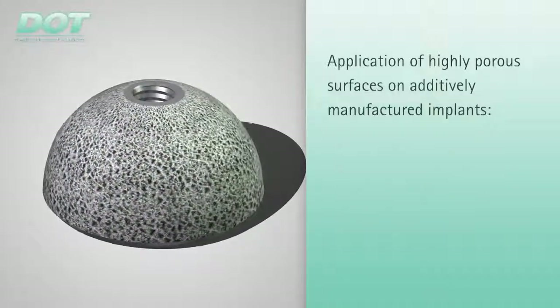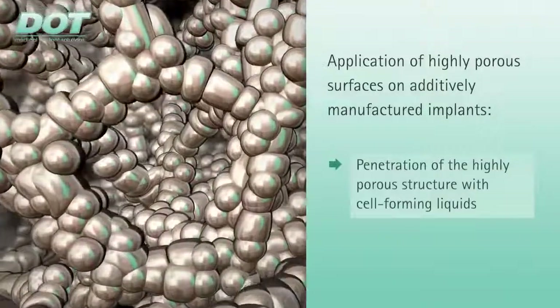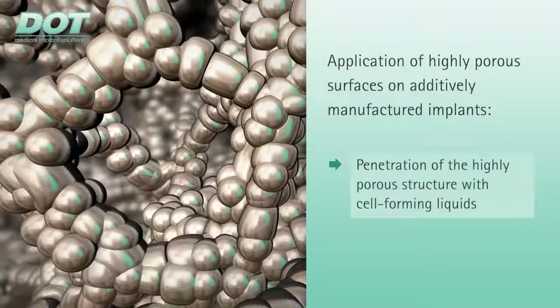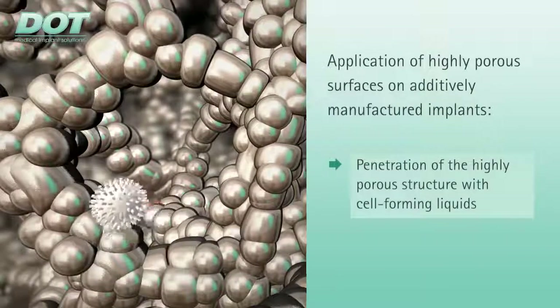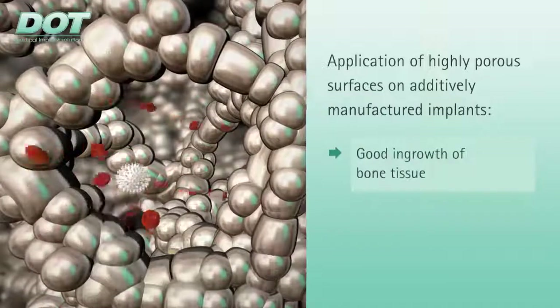Additive manufactured implants can be coated with a highly porous surface. This highly porous structure can be adequately flooded by the body's cell-forming fluids, promoting ingrowth of bone tissue, and thus long-term secondary anchorage.